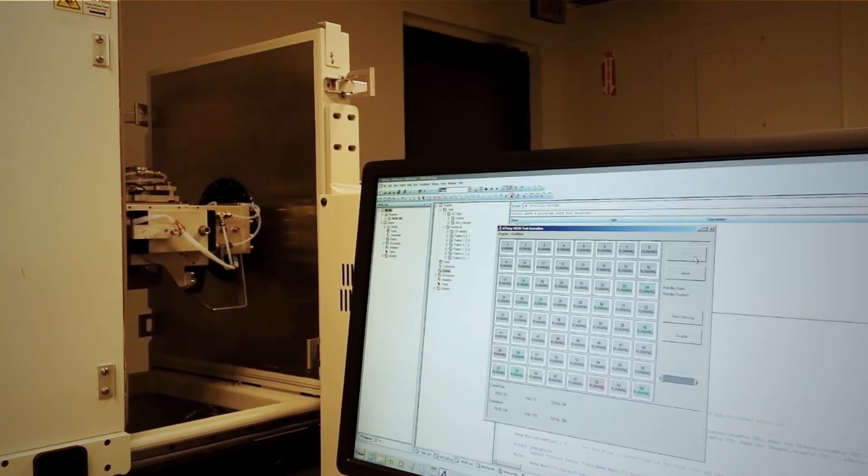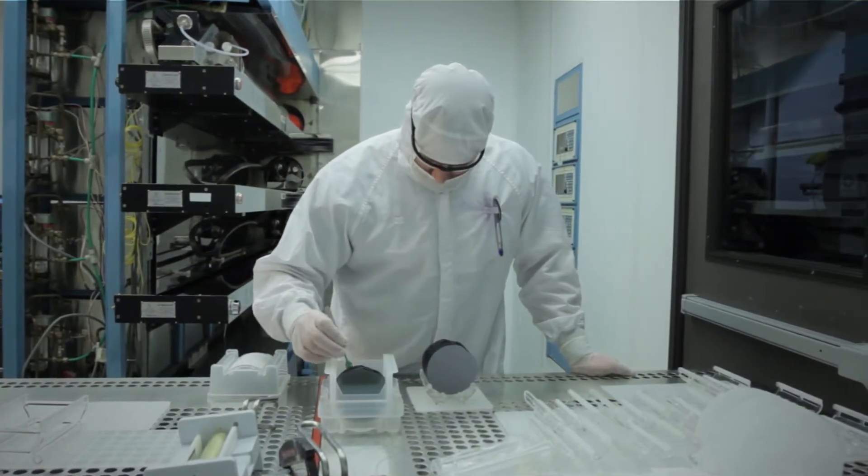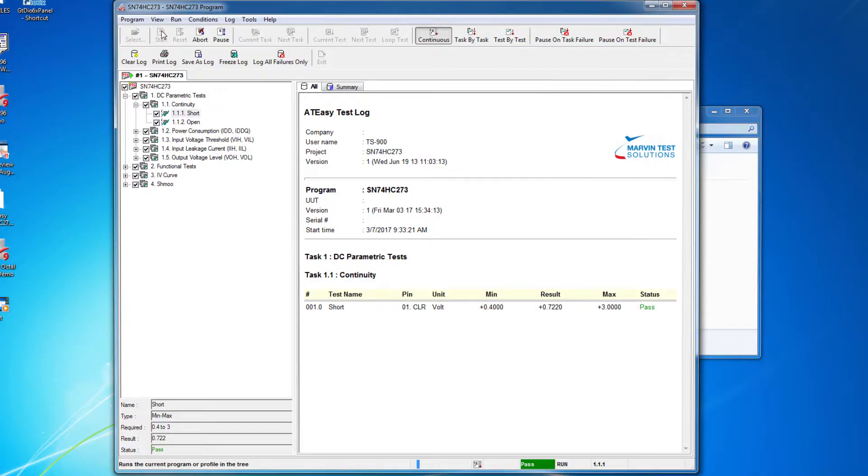Including design validation, prototyping, quality control, failure analysis, counterfeit detection, and incoming inspection.